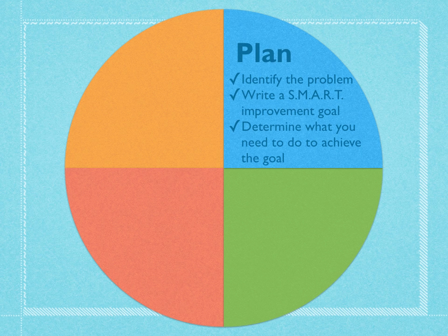The first step is to plan. We're going to first identify a problem, an area of weakness, or just something that we want to improve upon and start using in our classroom. This may be something that you know you need to improve on for your evaluation, or you need to learn about a certain piece of technology and start using it with your students because it's going to benefit them — whatever it is that you need to work on. So we're going to write a SMART improvement goal for that problem.